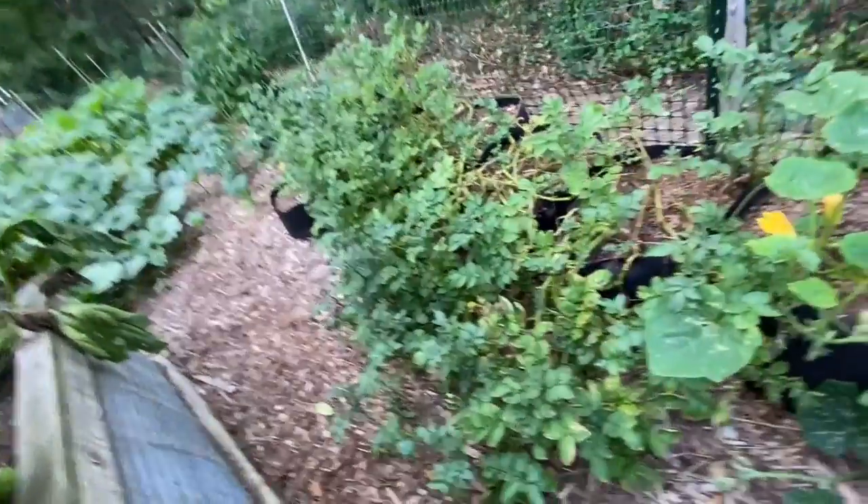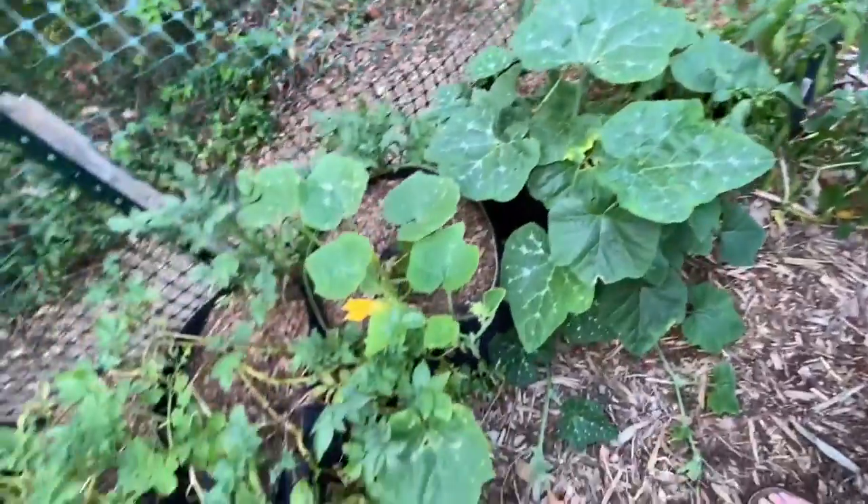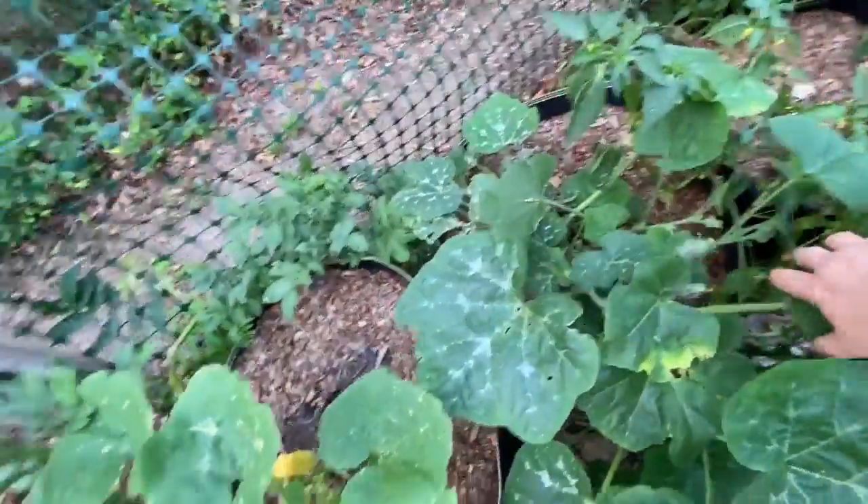Look at this one — this is Surrey Tiger. This is Slottava. This is Vernissage Yellow. And the potatoes I think are about done — it's almost time to harvest. And some of the squash right here in the pots is looking pretty good. We'll see if anything comes of these.